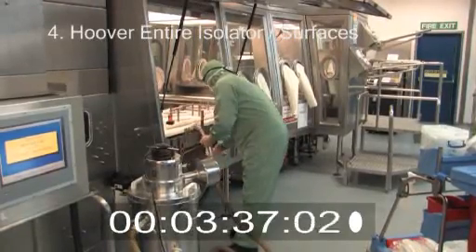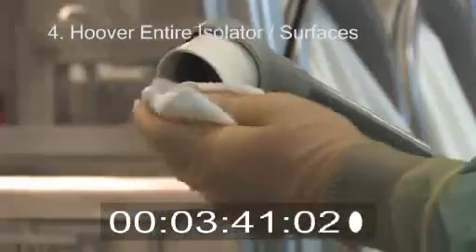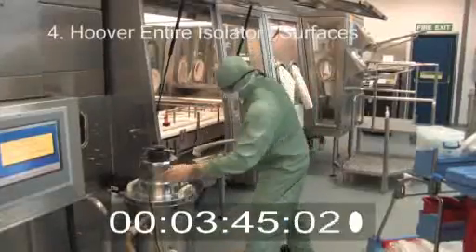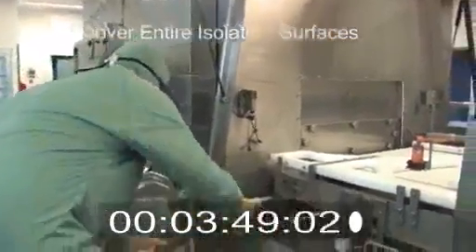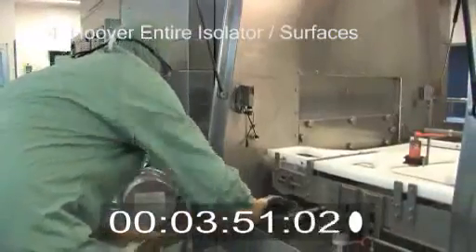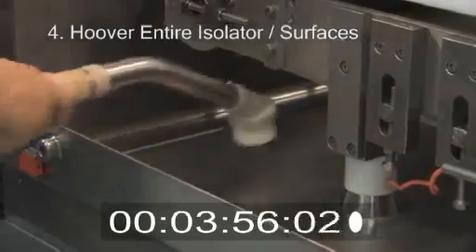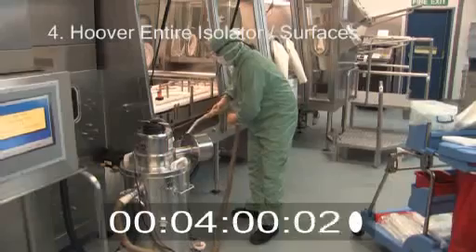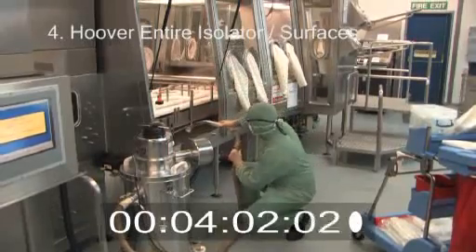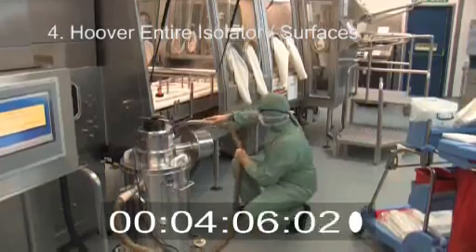Hoover flat surfaces. The hoover, hose, and attachments must be wiped and cleaned before being used. Flat surfaces within the isolator will be hoovered from inside to out. Any areas that are difficult to reach or clean must be highlighted and a suitable tool will be made available.